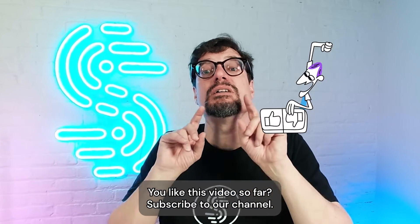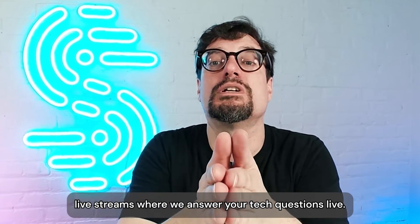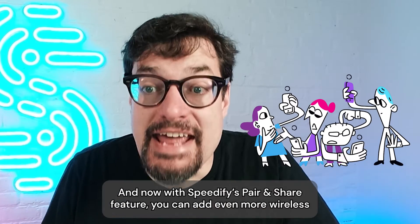If you like this video, subscribe to our channel and get notified about our weekly Office Hours live streams where we answer your tech questions live.